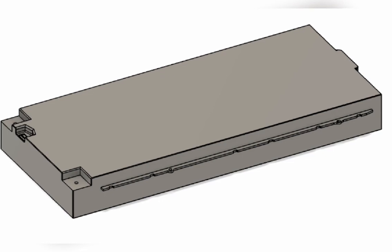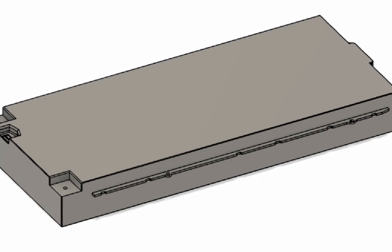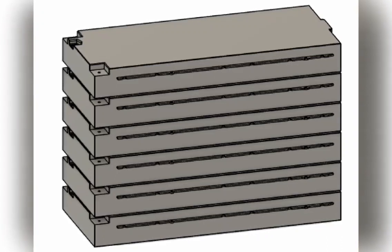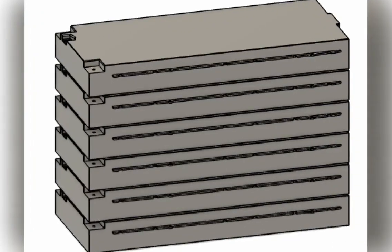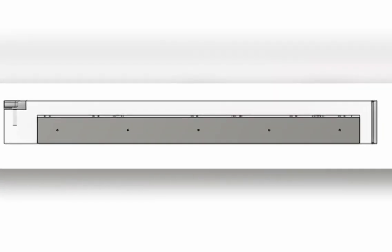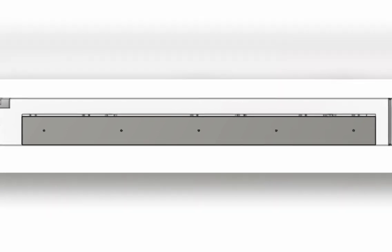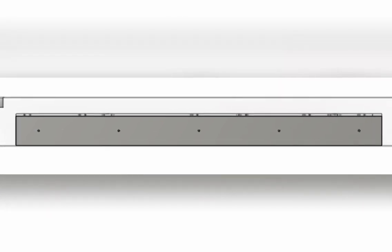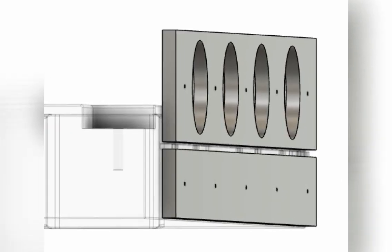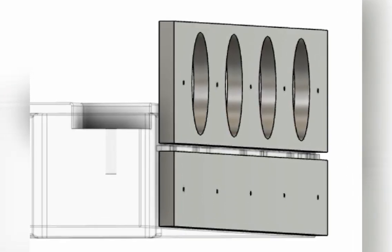Here's a file I got from GrabCAD. The dimensions look pretty good, so I've started to design a box for them. It looks like a stack of six — actually, two stacks of six side-by-side will fit under the hood where the engine was. So I'm going to build a box with shelves that will support the battery on its existing rails.